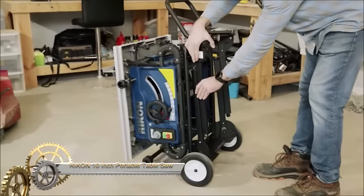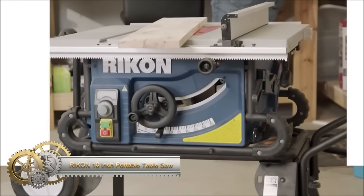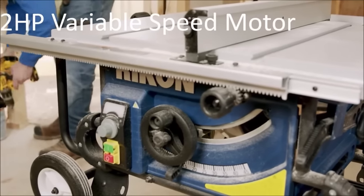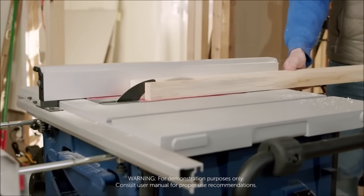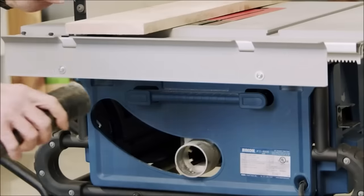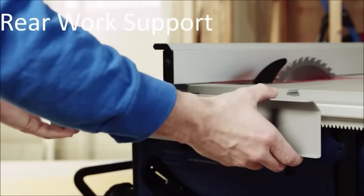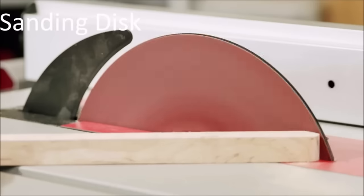The Riken 10-inch portable table saw with 2GP variable speed motor is a versatile and powerful tool suitable for various woodworking projects. With a substantial 28-inch rip capacity, it can handle wide boards effectively. The variable speed motor, ranging from 2,000 to 4,200 RPM, allows for optimal speed adjustment based on the material being cut. Noteworthy is the quick-release blade guard, simplifying blade changes without complete guard removal, and a riving knife to prevent kickback. The saw can cut 13/16-inch dados, making it ideal for projects requiring dado joints.